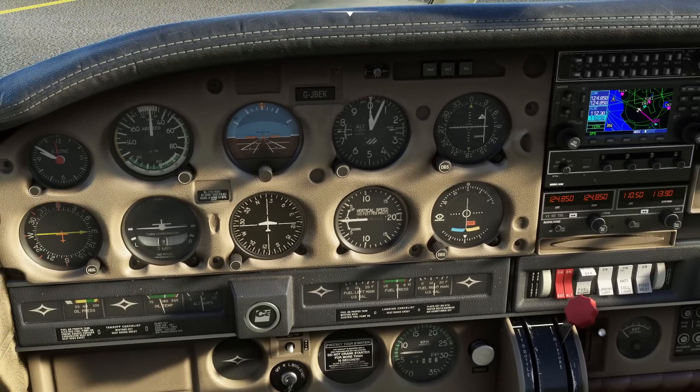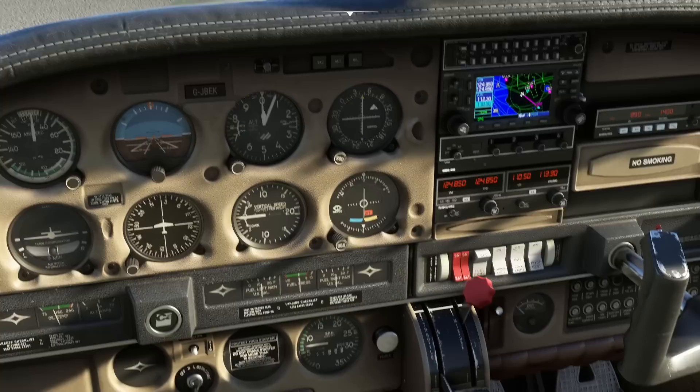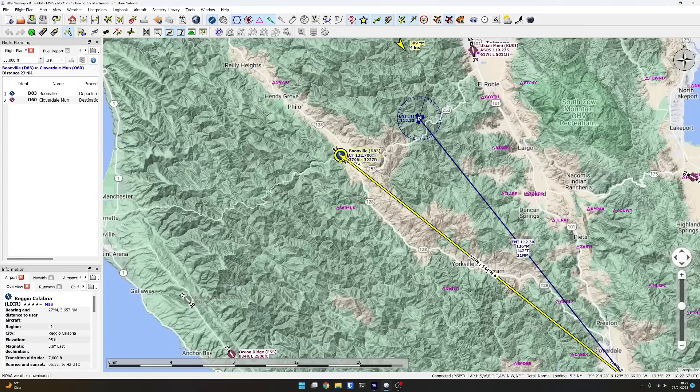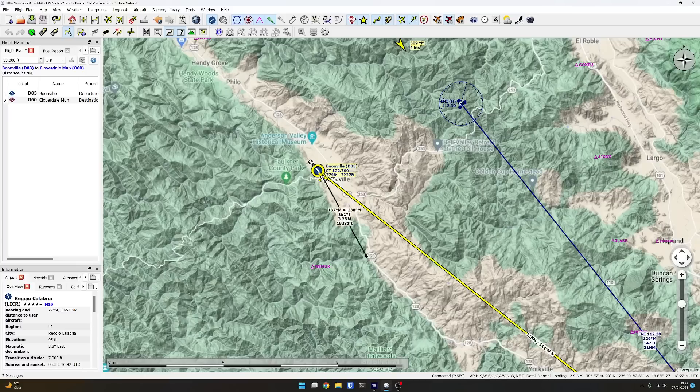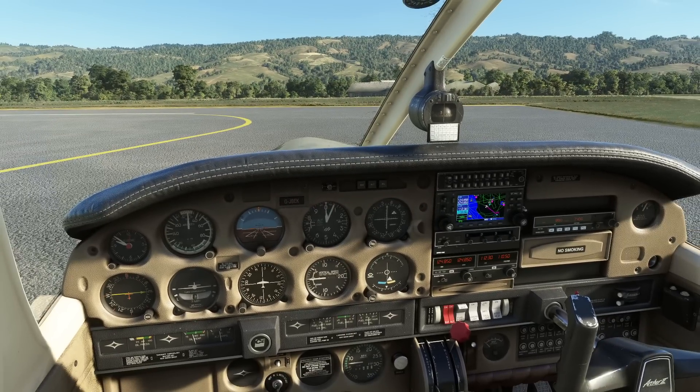Nav 2 down here — we can do the same, go 112.30 and transfer that to active. It's quite interesting that it's working at all because this is the bearing to the mast, basically — about 35 degrees. If we measure from us to the mast on the map it reads about 48 degrees, so there's a bit of a mystery. Actually, re-reading them — they have moved — 45 degrees, so it's in the ballpark.